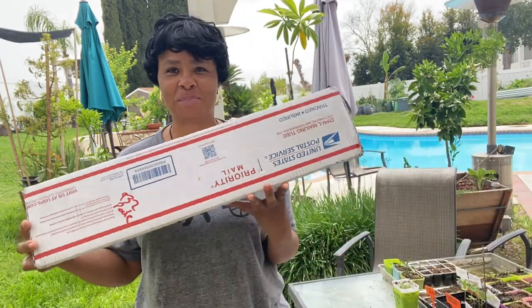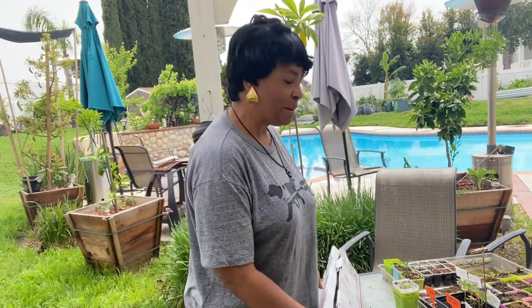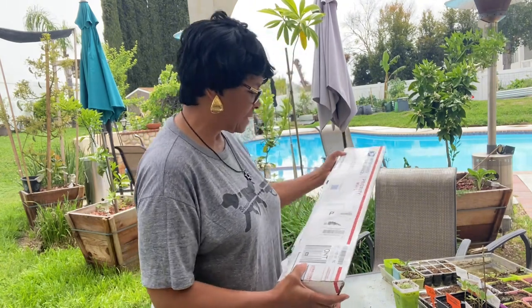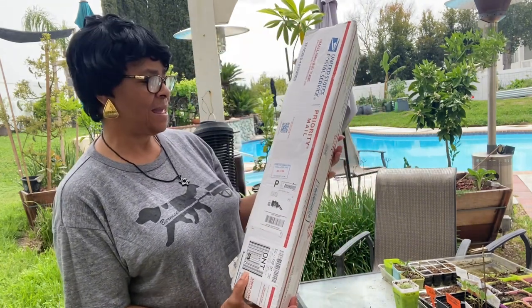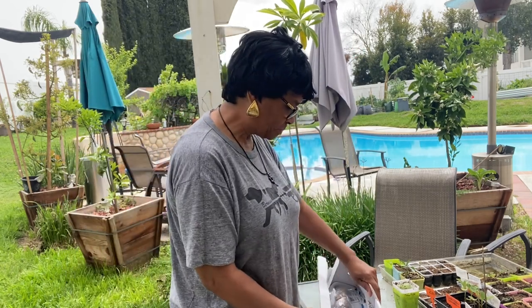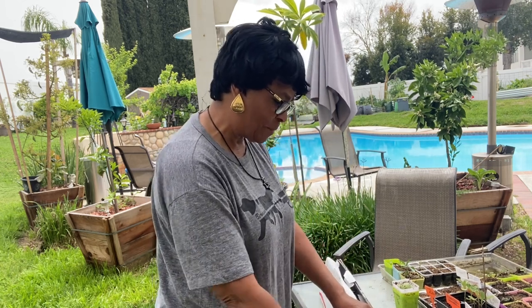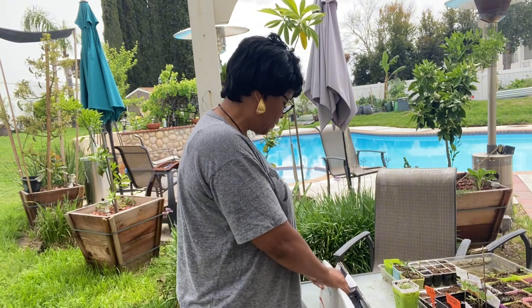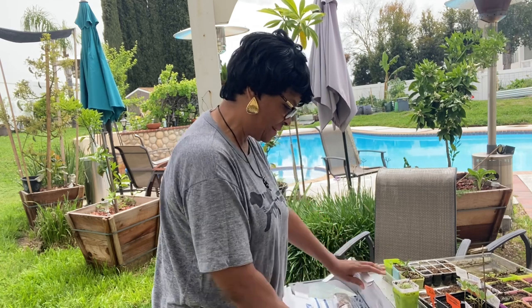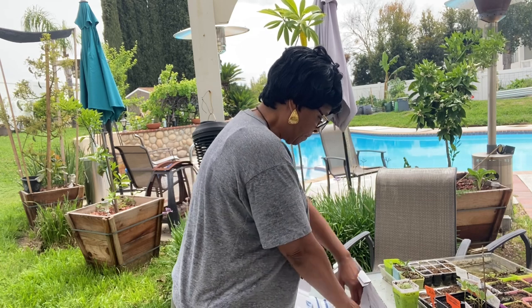This morning I woke up and this is what was ready for me. These trees came from Tropical Plantae — a plant nursery — and they have a website. I want to show you guys what I got because I have a lot of different trees and I don't have these.